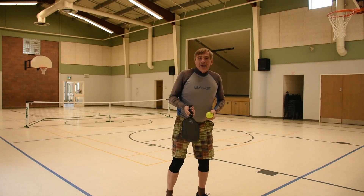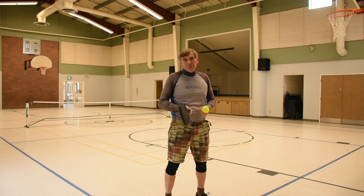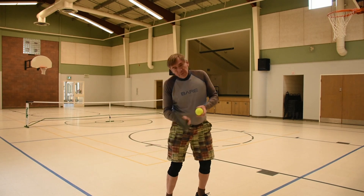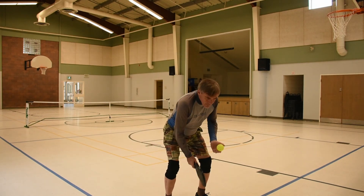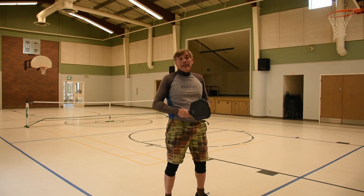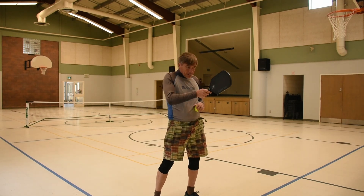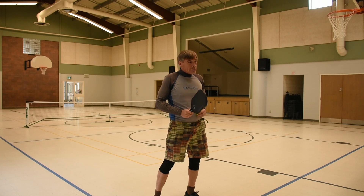Now this time we're going to focus on our forehand. We're going to go to our backhands for around 10 hits, go to our middles for 10 hits, and go to our backhands for 10 hits. Always trying to hit that X and stay focused.